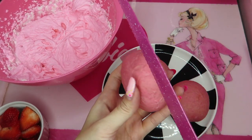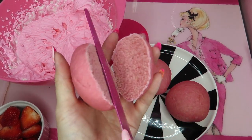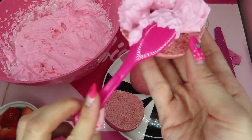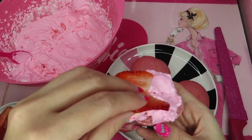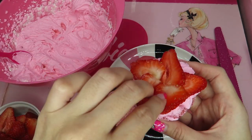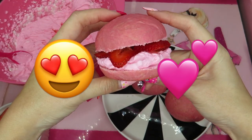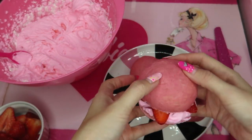Let me cut this in half. Wow, it looks perfect. Beautiful. Here I put in the cream and put strawberries. It's good! How about putting it like this and going like this — look! Pink strawberry burger! Super cute.